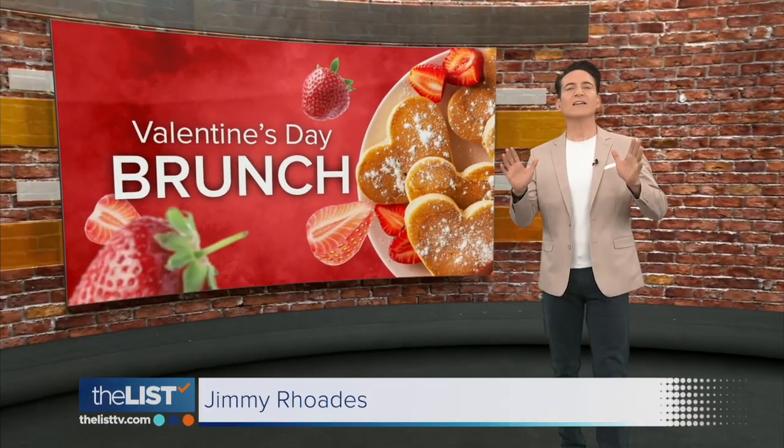The only thing better than love in the air is the smell of great food in the air. If you want to celebrate February 14th with a meal to remember, Jackie Denker has a Valentine's Day brunch to sweeten your love life.